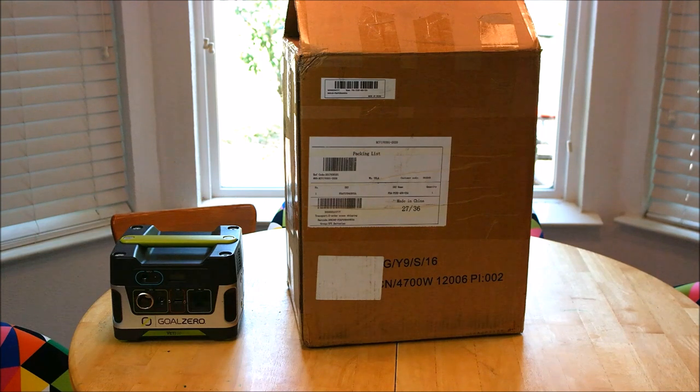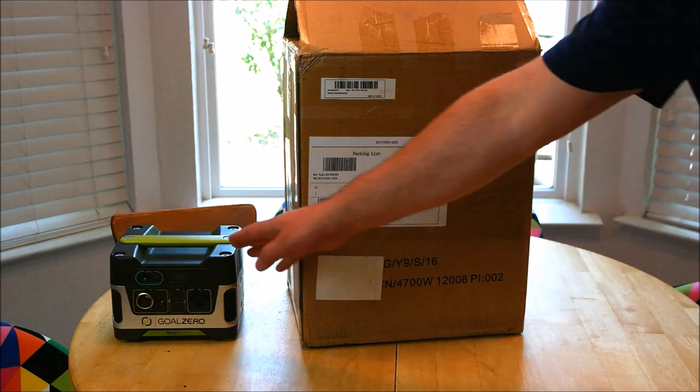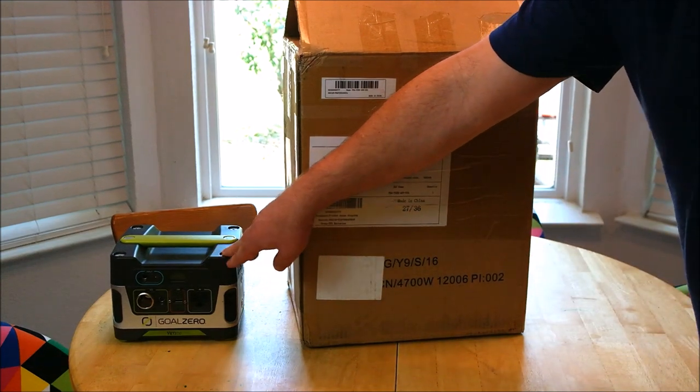Hi and welcome to PRA 7 Reviews. Today we're talking about the Power Oak Powerhouse 400 watt solar generator. As you can see right next to it, I do have the Goal Zero Yeti 150.